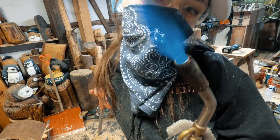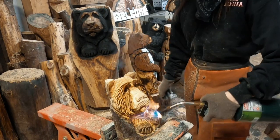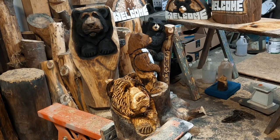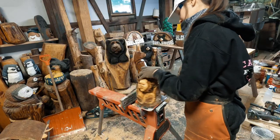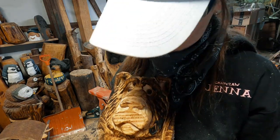We're gonna burn him. He's on fire! This is him — he's almost complete. Isn't he cute?